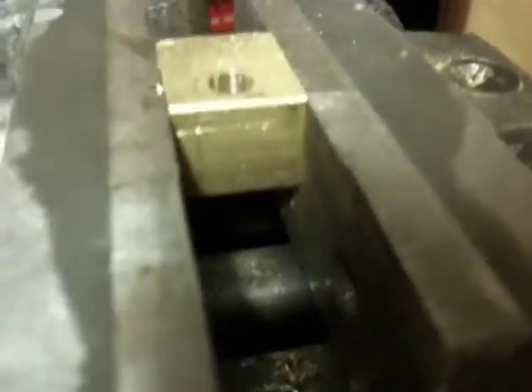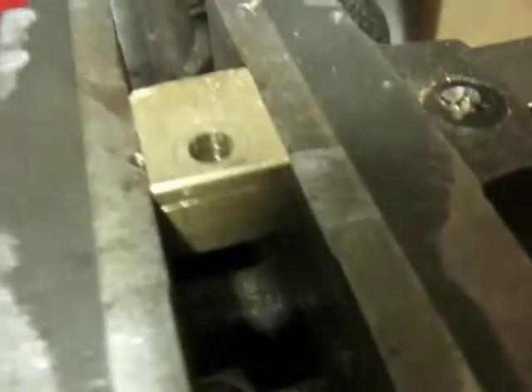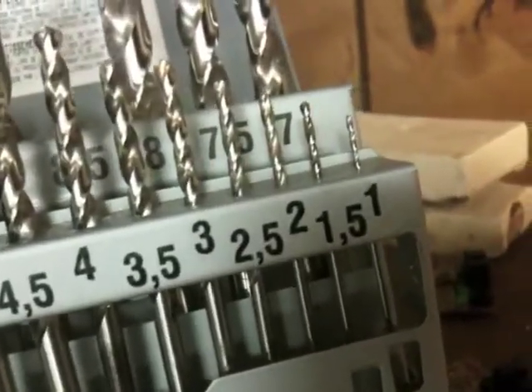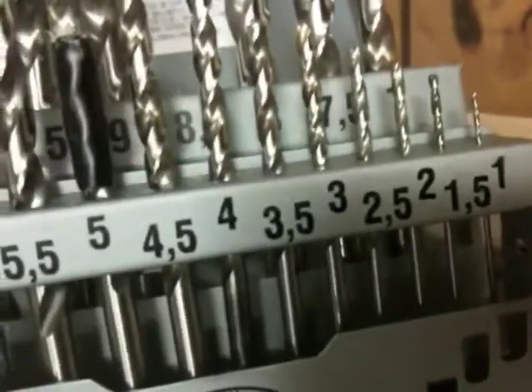So I measured it, cut out, and marked off where I'm drilling. I started this hole, which is supposed to be M6 tapped. I started it with a two millimeter drill bit to get it perfectly lined up and centered, then moved to 2.5, 3, 3.5, and 4.